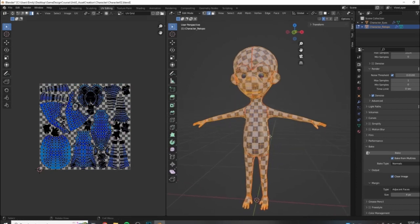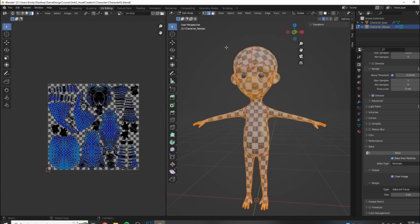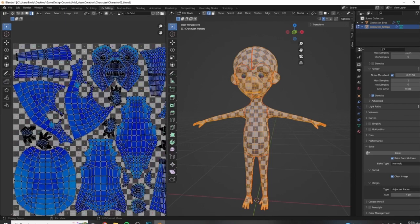We have just finished doing our UV unwrap for this character. Off camera I did a little bit of rearranging of the map itself. I didn't move any seams or anything like that, so these islands are all exactly the same. I've just rearranged them in this zero to one space.